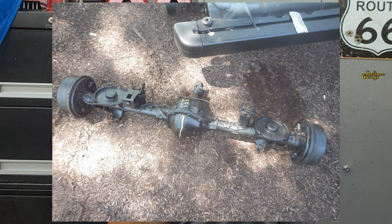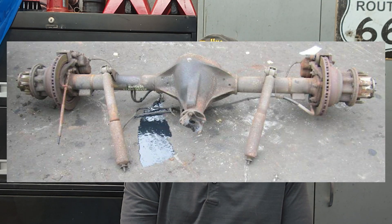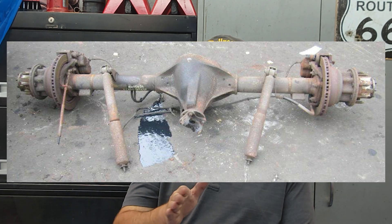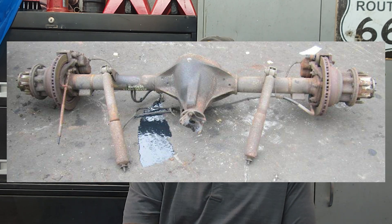The Dana 44 — often found in the front of four-wheel-drive trucks — is solid for moderate off-roading but doesn't quite match the rear 8.8 strength for towing or higher-torque builds. The Dana 60 is a different story: it can handle well over 5,000 foot-pounds of torque, making it ideal for extreme off-road or heavy-duty use. However, it's much heavier and probably overkill unless you're doing serious towing or rock crawling.